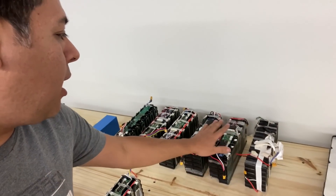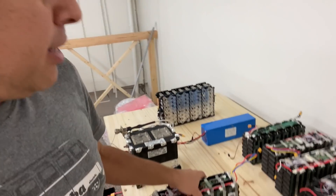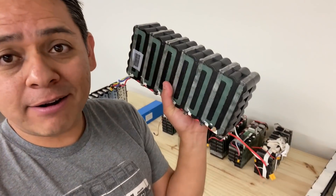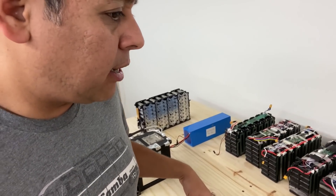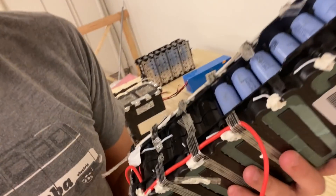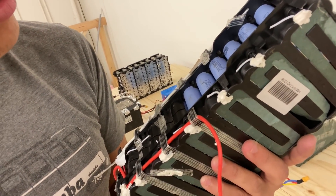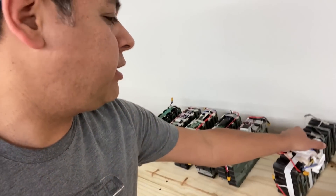All of these other batteries are here for review. I have to review them, check them, and test them. These are all e-bike batteries — 13S — and they have Samsung cells. Which Samsung cells, let me see... INR — I can't even tell. I have to open one of these packs and look at it.